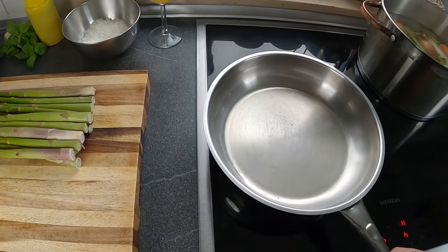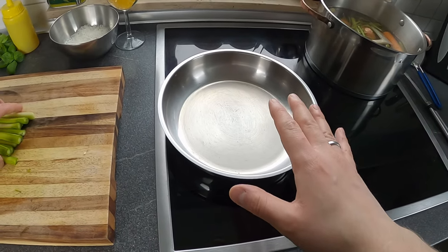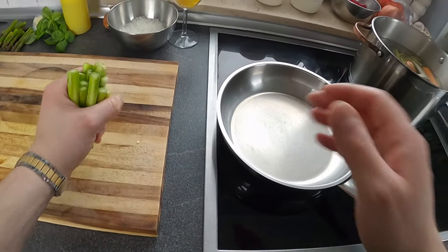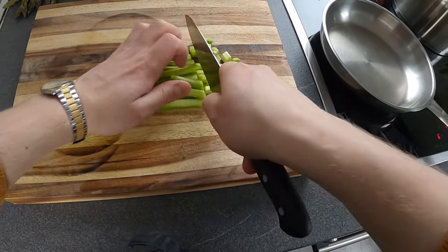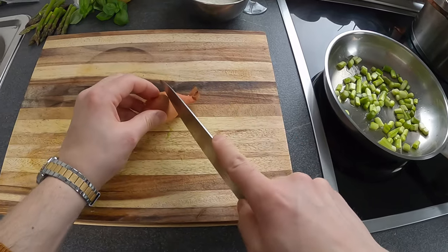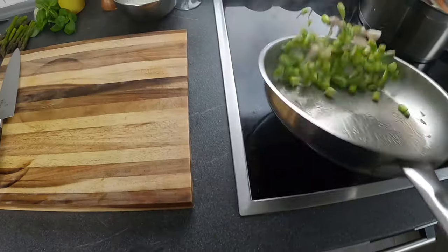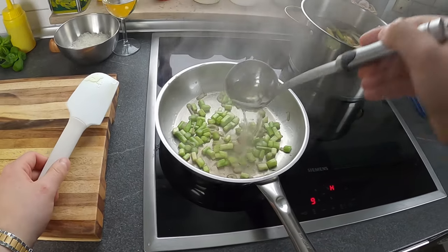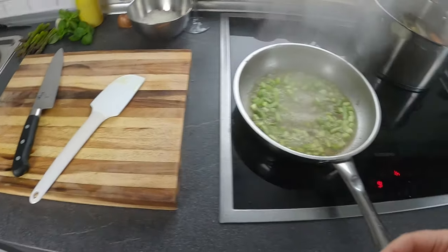Adesso passiamo alla cottura dell'asparago: prima la salsa e poi le punte. Vediamo come realizzare questa salsa agli asparagi. Andiamo prima di tutto a tagliare la parte centrale dell'asparago, poi olio d'oliva e andiamo. La stessa cosa facciamo con lo scalogno. Una volta che ha preso calore aggiungo un po' di brodo, un po' di pepe e un pizzico di sale.